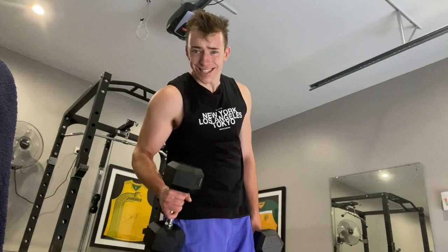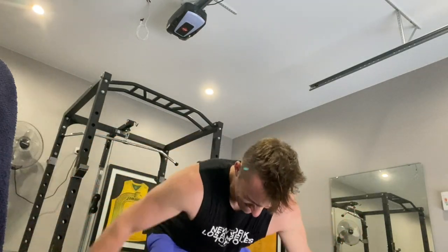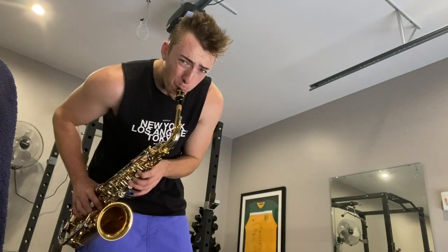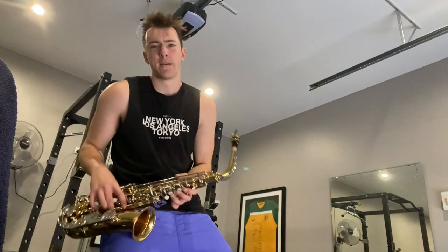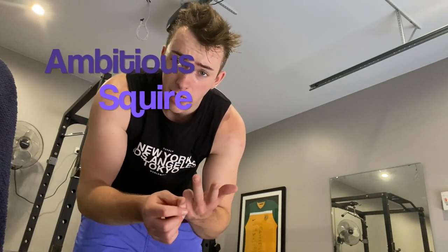Twin shoulders — I'm just gonna do a rear delt fly. Let's do this thing, let's do it guys. The goal of this channel: get huge, master the sax, create a new sub-genre, and make a jazz band with two others — at least a drummer and a pianist who also like to work out. That is my goal. Come join me guys, come join me.